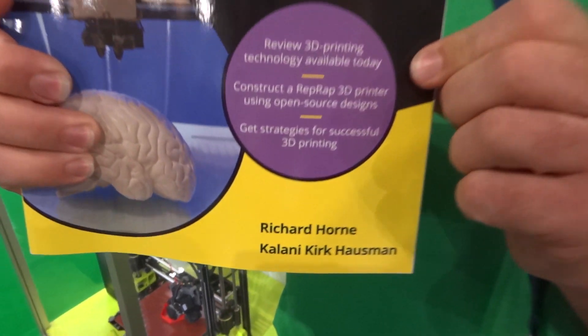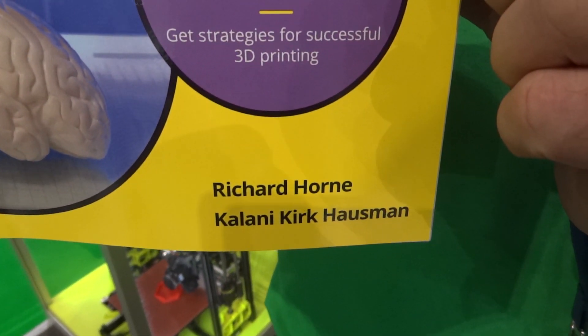On the Lulzbot booth we also have Rich Rapp, who's a very key part of the development community, and he's also got a book — 3D Printing for Dummies, 2nd edition. This updated version goes through a lot of history and all the different types of 3D printers available. You can learn how to build a 3D printer and get lots of practical 3D printing advice. A lot of feedback from the original book has been put into this — you can get it on Amazon right now. It's 3D Printing for Dummies 2nd edition by Richard Horne and Kirk Hausman.